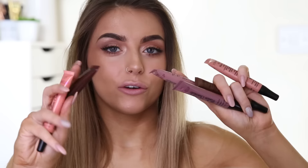These cost £3 each. I got them three for two, so I got all six of them for £12, which I thought was pretty good. They're all kind of nudie, brownie sort of shades, which obviously we all know I love. They are dupes of the Too Faced Melted Liquid Lipstick thingies — the chocolate ones.